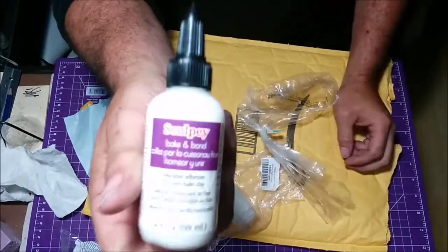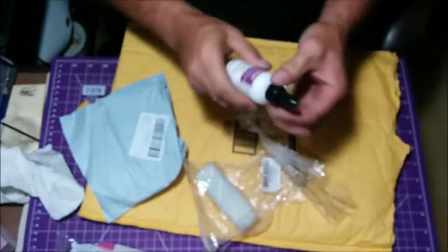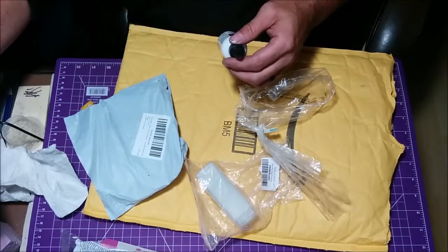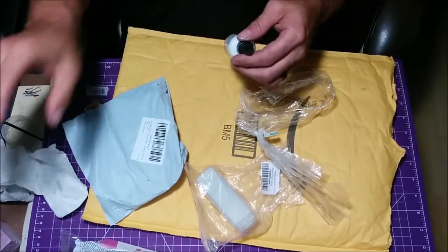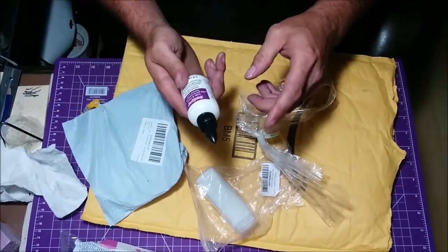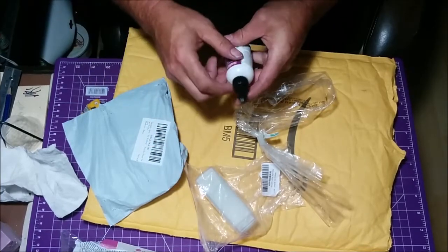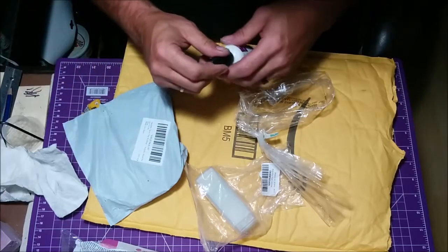Bacon Bond. This here is meant as a kind of glue for polymer clay. I've been working on some stuff. The polymer clay is the type you bake in the oven, and this here is a glue meant for that type of clay. Make sure you stay tuned, hit that subscribe button and the bell notification so that you can see when I post videos about all these polymer clay projects — of course, once I get the lathe going.